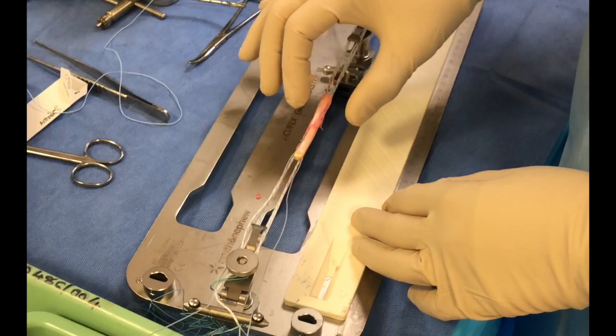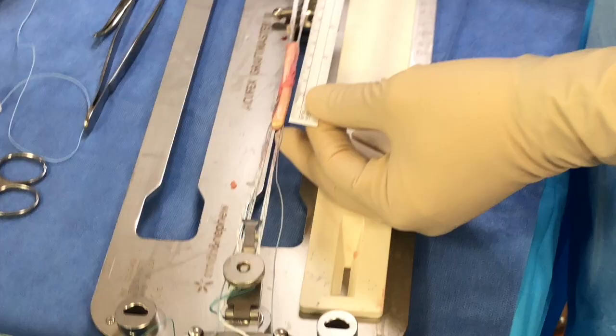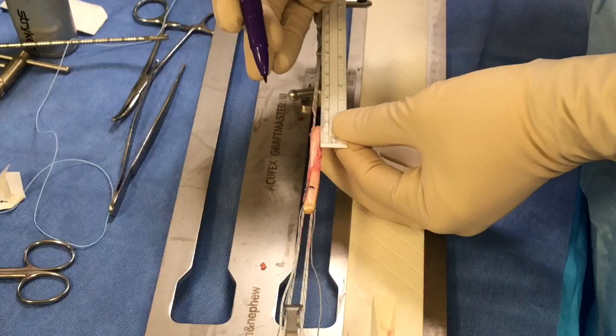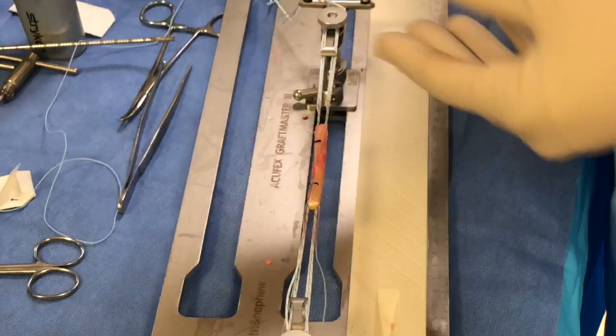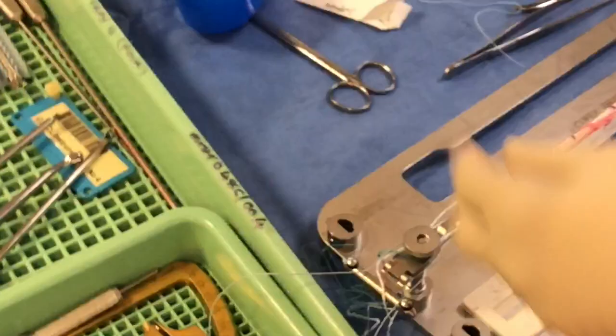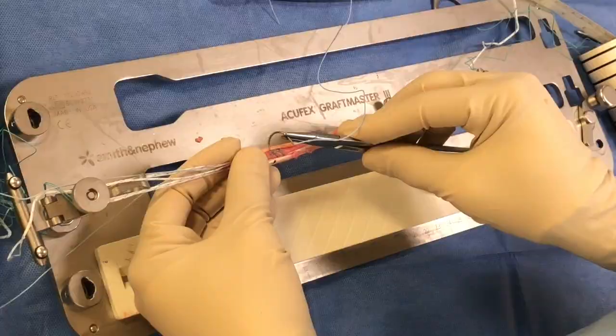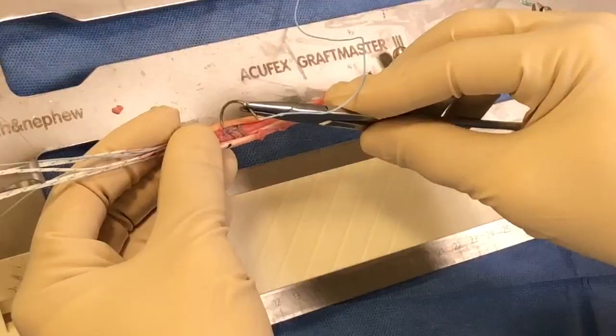The next step is to fix both ends with a fiber wire suture. I want to have 3 centimeters clear in the center, so I'm going to mark each end at 1.5 centimeters — these are where I'm going to put my fixation sutures. This is probably the next most important part of the procedure. The idea is that when you pass the suture, you want to incorporate all the strands into your fixation. The simplest way is to begin in the center.